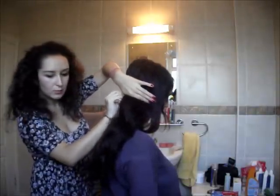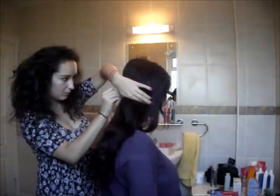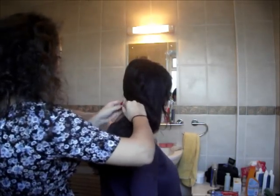I spritzed her hair with some of the shine spray and dragged the wide tooth comb through it. The shine spray was from Toni & Guy and the wide tooth comb was bought from Walgreens in America — it's not a specific brand, just literally a wide tooth comb, so any similar size will do the trick.